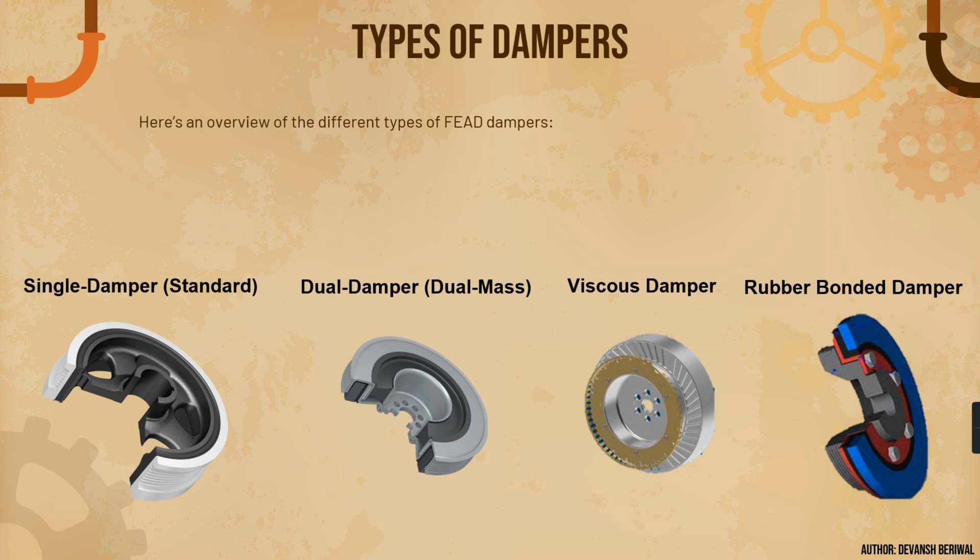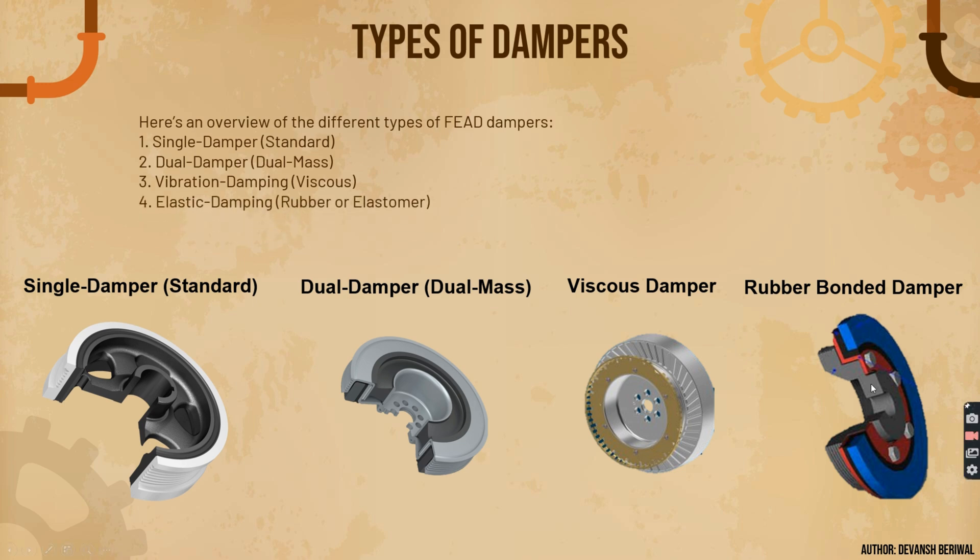Now we will understand the types of dampers. Here is an overview of the different types of FEAD dampers. Number one is the simple damper — a standard design with a hub, an inner sheering on which the belt is mounted, and rubber sandwiched between three components: a three-piece design. Next is the dual damper, or dual mass damper — it performs dual roles by moving in two different vibration modes. Then there is the vibrating or viscous damper, which generally comprises a viscous fluid and is used in heavy-duty vehicles. Finally, the elastic or rubber bonded damper uses injection-molded rubber.